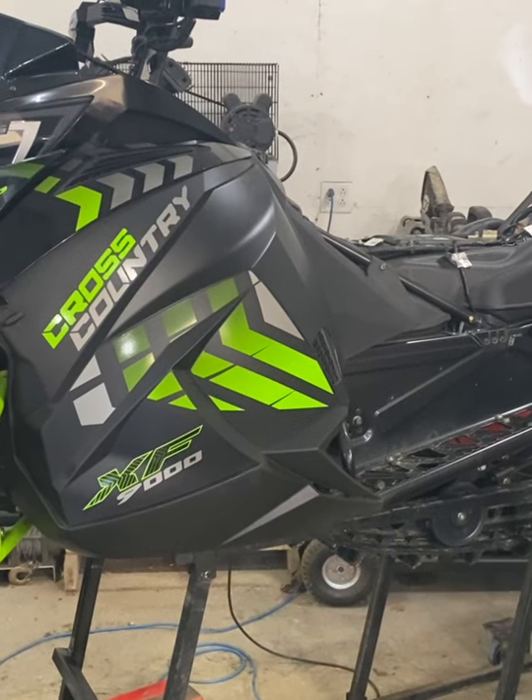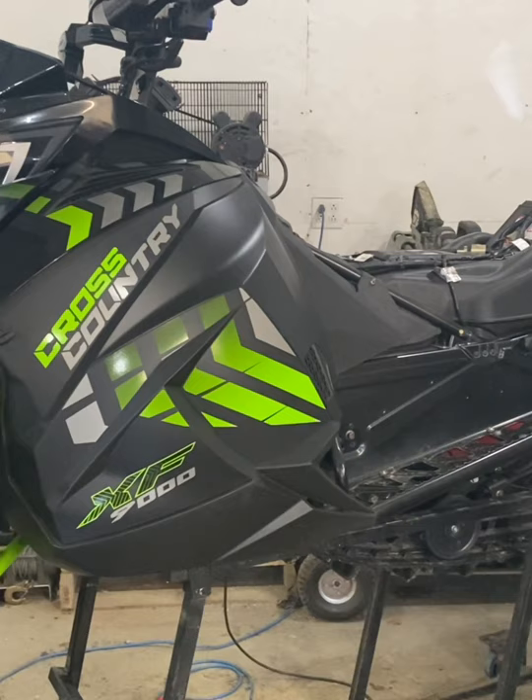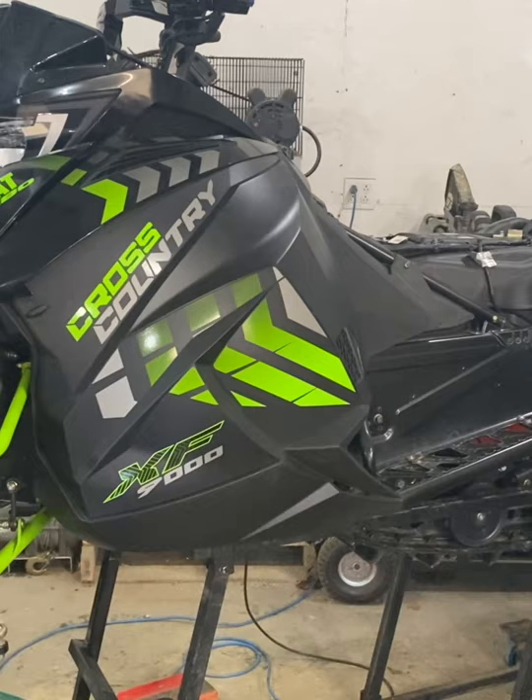For today's project, I'm going to show you folks what I personally do for a pre-season maintenance track on any sled I own, but in particular this one here — it's a 998 Turbo Arctic Cat Cross Country.